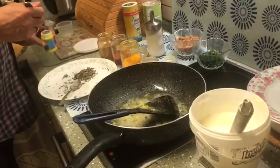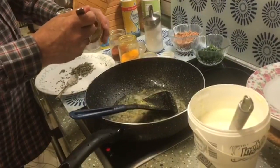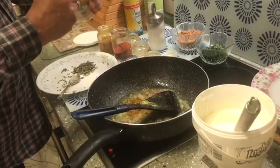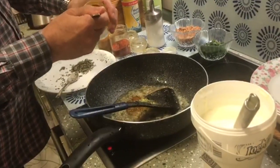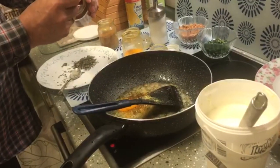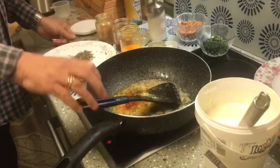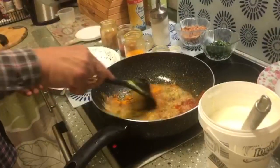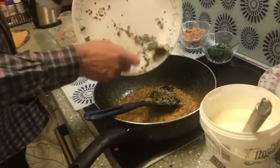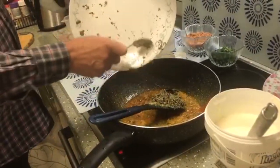Then we take half a teaspoon of asafoetida and add to it. Then half a teaspoon of garam masala, half a teaspoon of haldi, and half a teaspoon of chili powder. Mix it all well and add the kasuri methi to it.